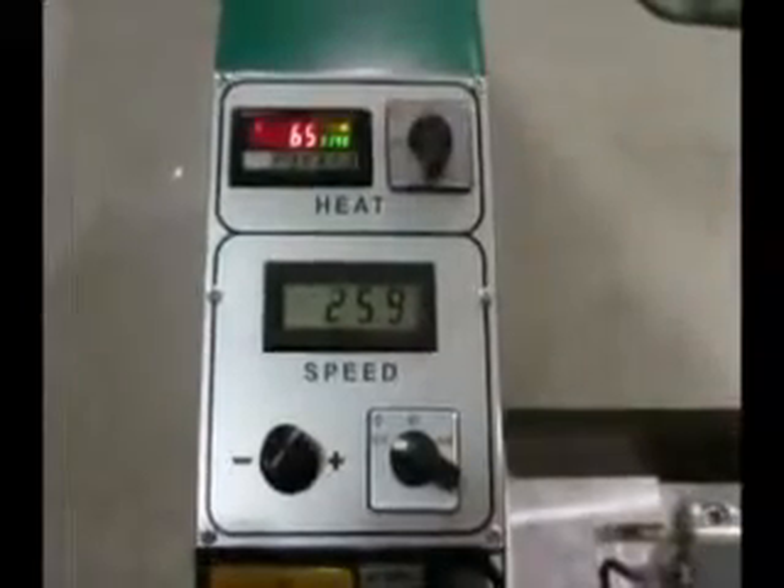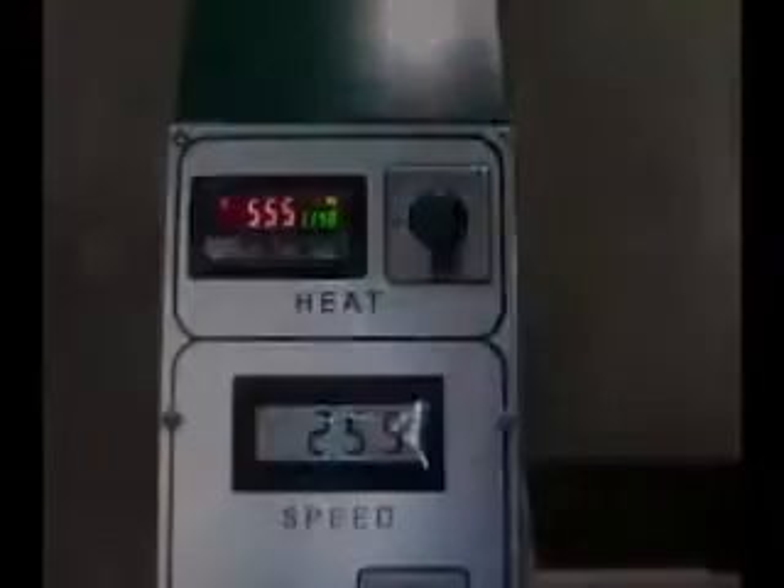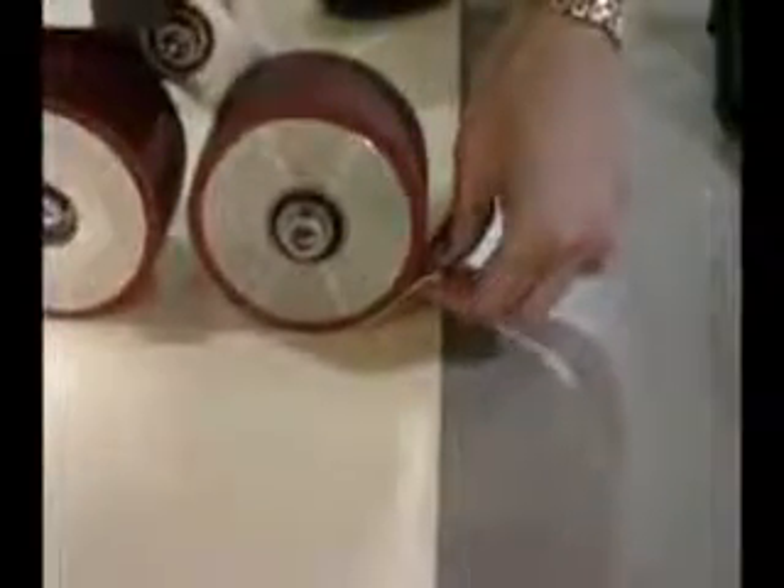Turn the knob to on. The machine will take only about three minutes to heat up and you'll be ready to weld. Overlap your TPO and roll your Hapco Lairon into position. The pressure wheel at the back of the machine, where the weights are, will be on the edge or left side of the top layer.